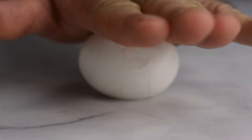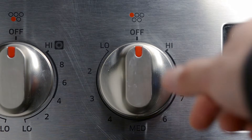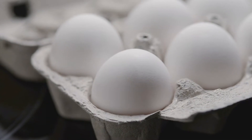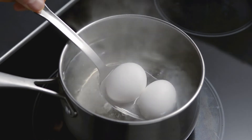Make perfect, easy-to-peel hard boiled eggs every single time. Fill a pot with enough water to cover the eggs by about an inch. Turn the stove on high. Once the water is boiling, put in the eggs gently with a spoon. This technique of plunging the eggs into boiling water is called shocking them.